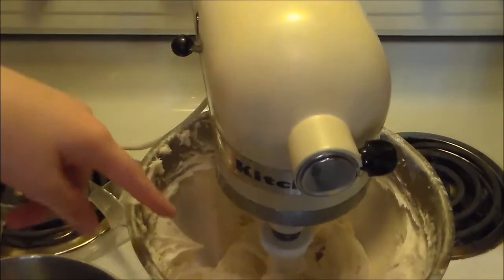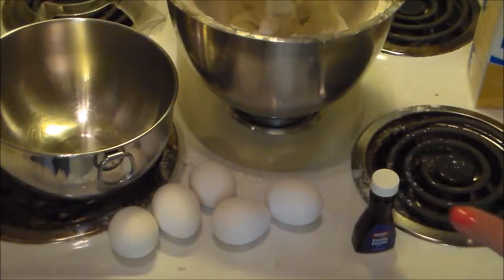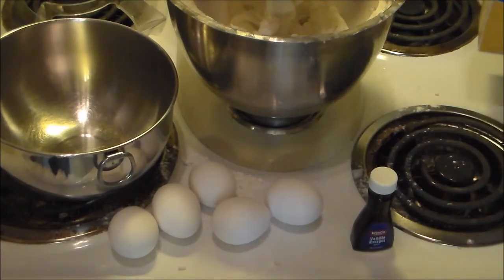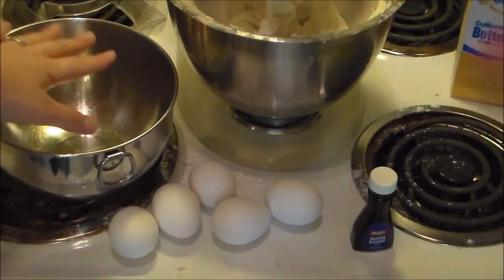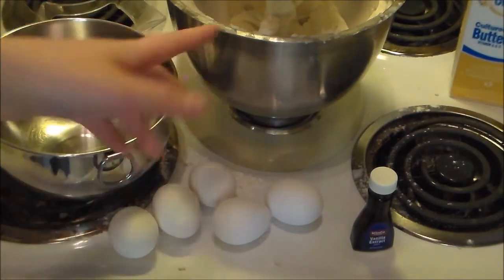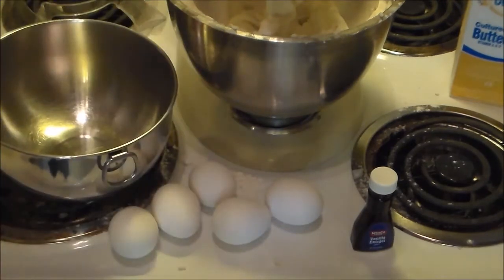Check out how fluffy it is now! For this next step we're going to use five eggs, two teaspoons of vanilla extract, and the rest of the buttermilk — which is a fourth of a cup. And we're doing it in a separate bowl this time, unlike what I thought at the beginning. Then we'll add it in in a second.